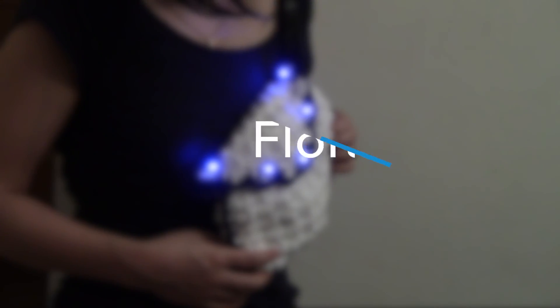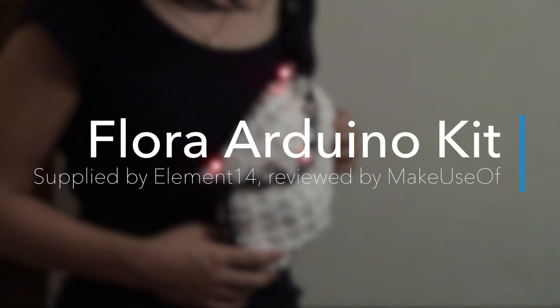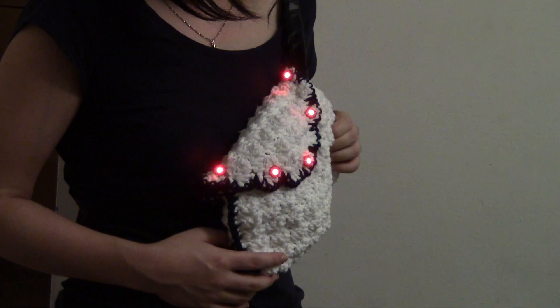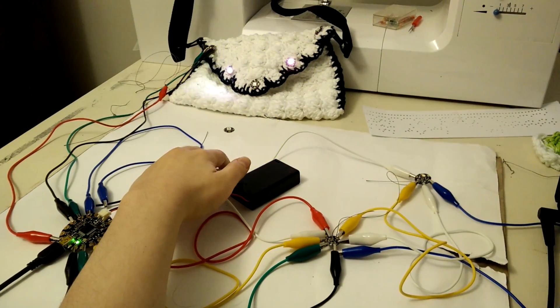Hi everyone, Jessica here from MakeUseOf.com showing off a light-up clutch project I made with the Flora Development Kit from Newark Element 14. The kit costs $160 and has everything you need to make a wearable electronic with functionality you program yourself.